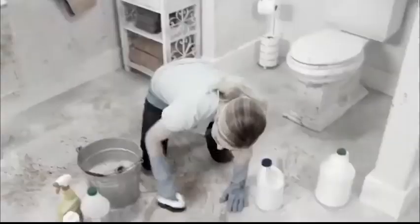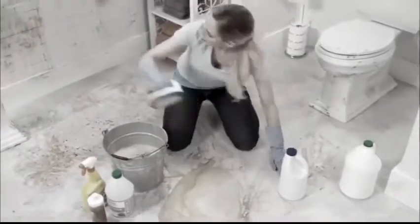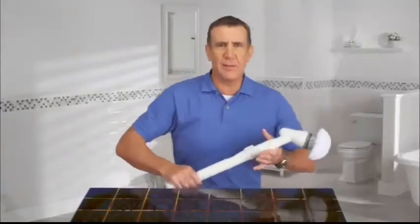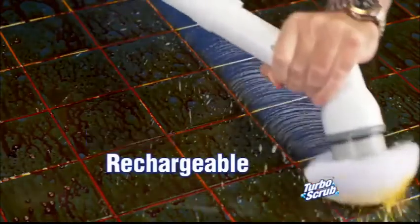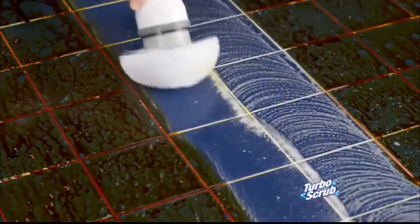Is your bathroom a disaster? Tired of scrubbing and breaking your back to clean that mess? Hi, Anthony Sullivan here, and this is the Turbo Scrub — the cordless, rechargeable power scrubber that tackles even the toughest messes quick and easy.